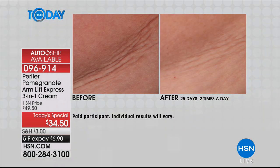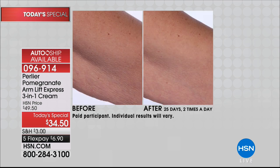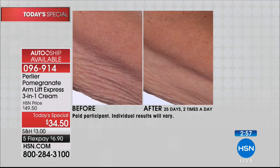Lock this in on auto-ship at this deal. Because if you buy single ship and get results like this in 25 days, you're going to come back and find it's $49.50 now — and you can't be without it. Like my mom — she was asking what she was going to do for her other arm, because you never want to go back to the saggy, crepey skin you had before. These before and afters are backed by clinical scientific proof of improvement in elasticity.